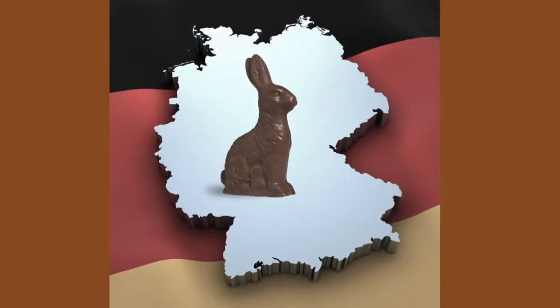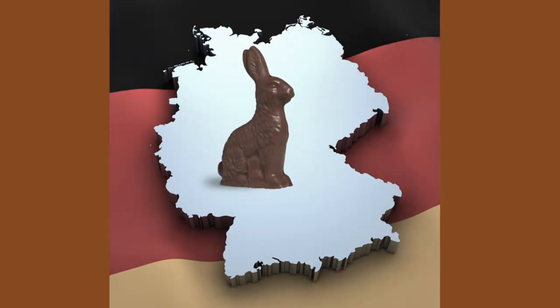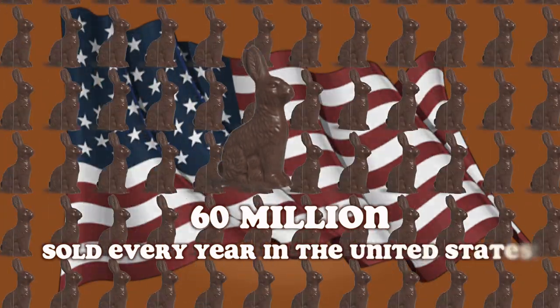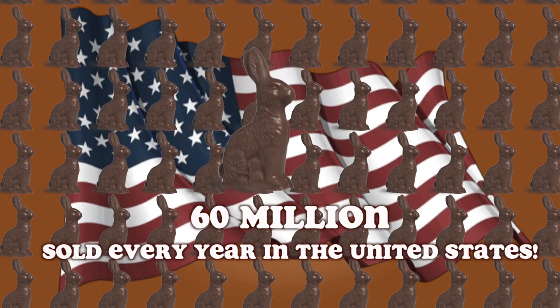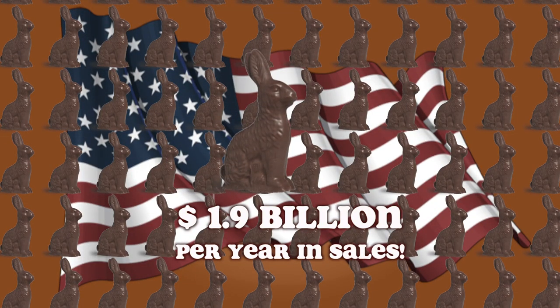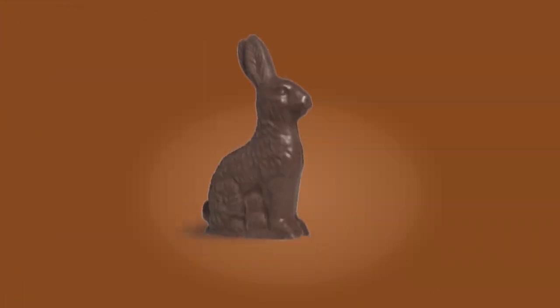A little history about the chocolate bunny: the chocolate bunny was invented in the 19th century in Germany. Now it amounts to 60 million chocolate bunnies sold every year in the United States, coming to 1.9 billion dollars a year in sales.